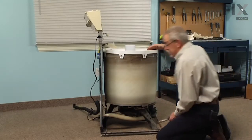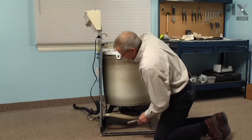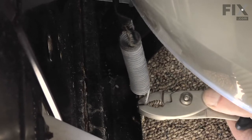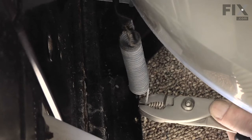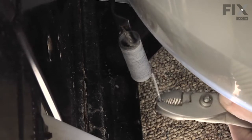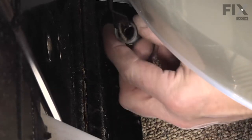Now with the cabinet removed, we have access to that rear spring. With a pair of pliers, we'll grasp the base of the spring, push the tub back a little bit to take some tension off, then stand on the spring to disengage it from the frame and rotate it out of the hole in the spring retaining clamp.